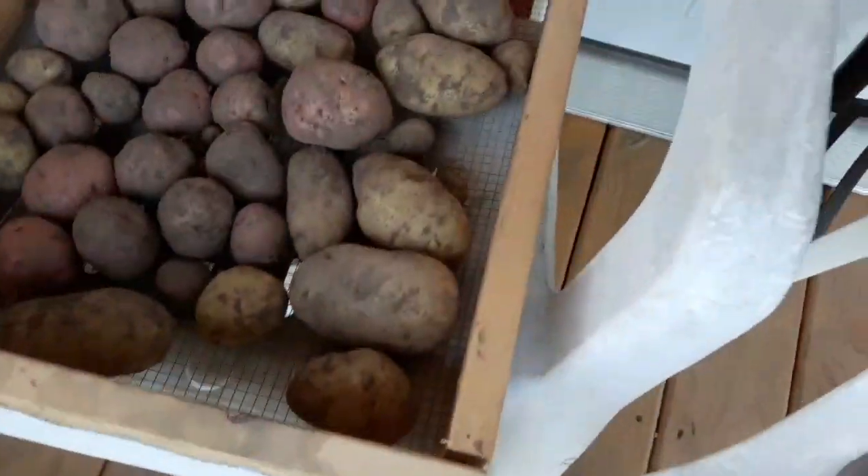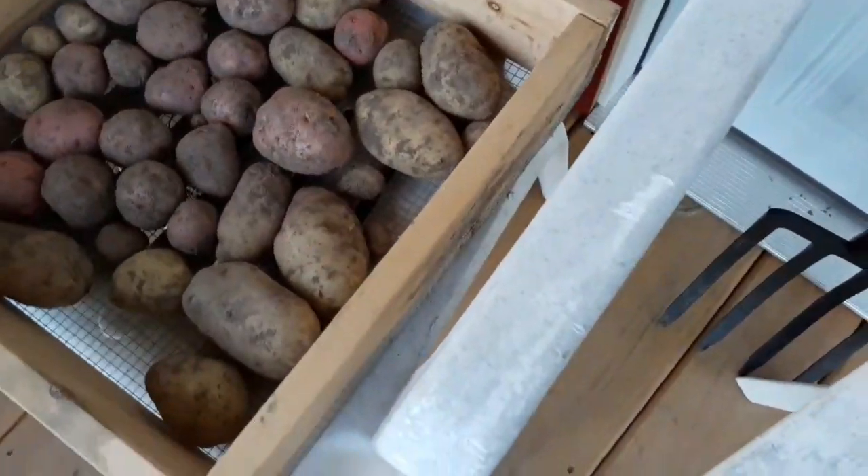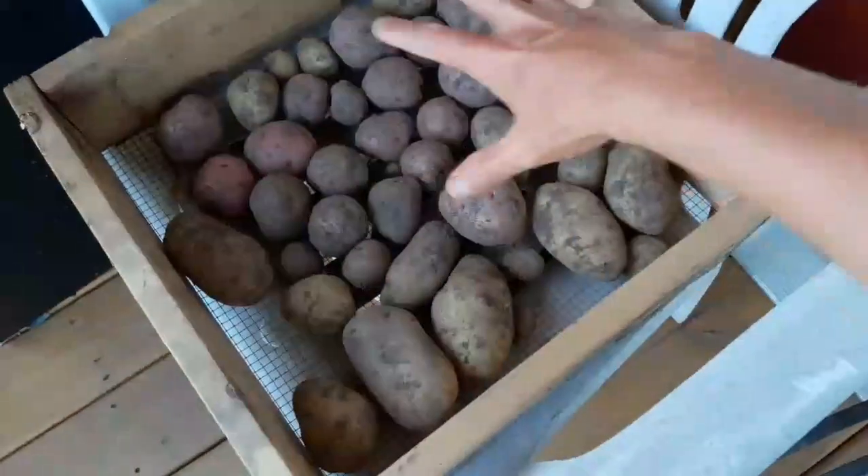I showed you guys a video of the potatoes that we did in the buckets as an experiment and told you that we had done some in the ground also. Well I wanted to share with you guys harvesting those potatoes. We had two rows of potatoes in one of my garden beds and I harvested one of the rows. We only planted five potatoes in each of those rows and out of the first row, this here was my harvest.